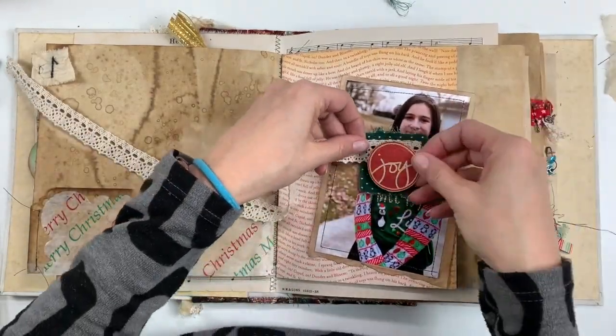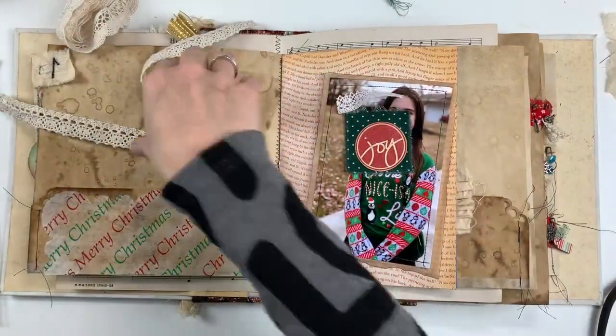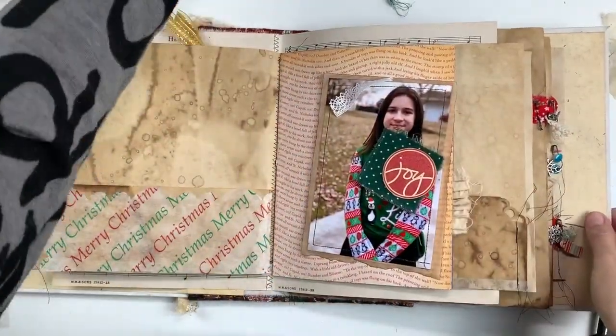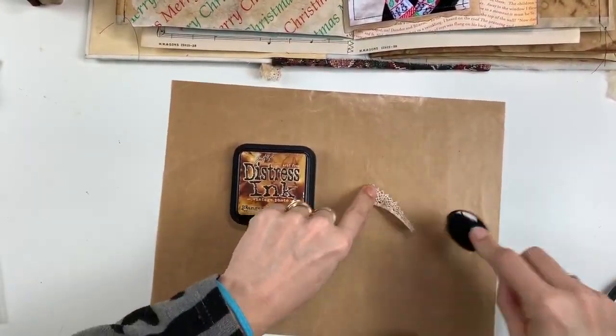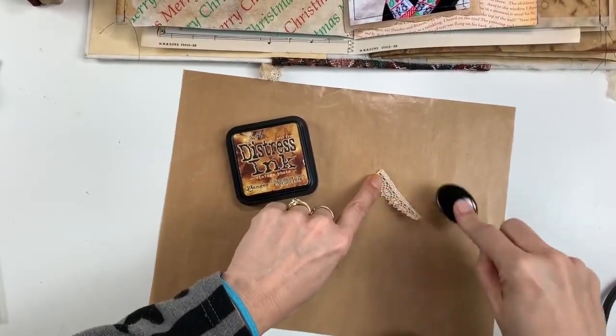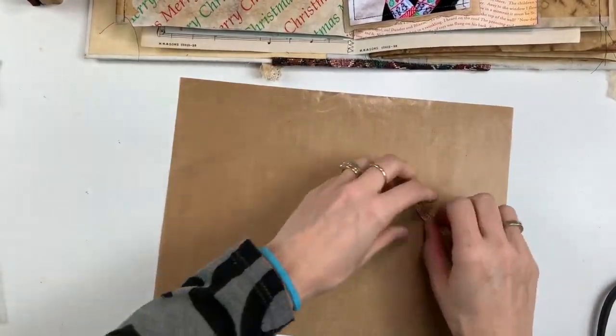I felt like it still needed something else, so I'm going to audition a couple different laces and I'm going to end up using this white one here. But it's a little too white for my taste, so I'm going to take one of my inking tools and use my vintage photo distress ink and just ink it up a bit. That cuts down on the stark whiteness and just adds a little bit of a vintage or creamy color look to it, and I think that worked out really well.